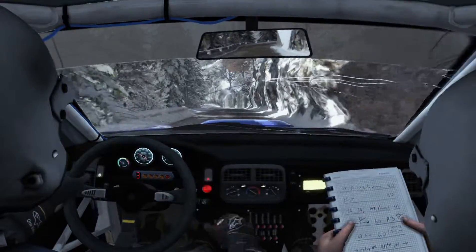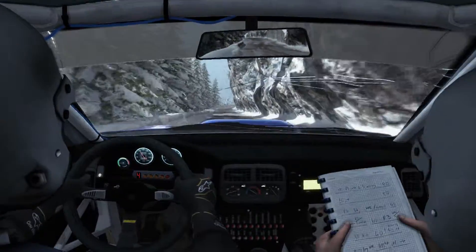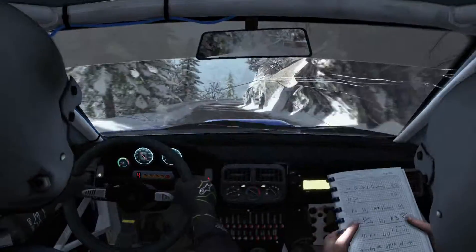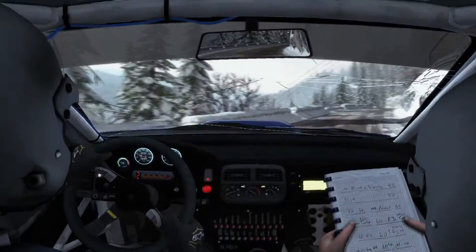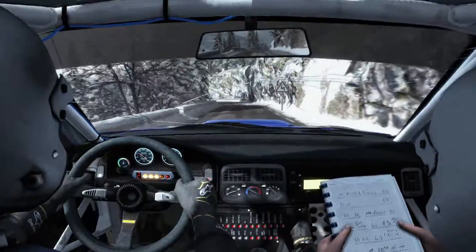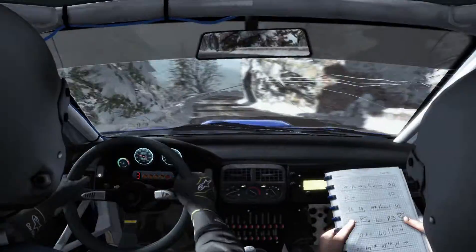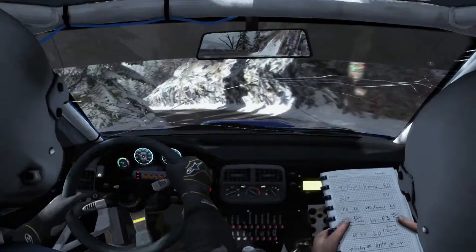Left 6, 150. Right 3 long, 100. Left 3 half long, and right 3 half long. Left 3, 60, push, hairpin left.